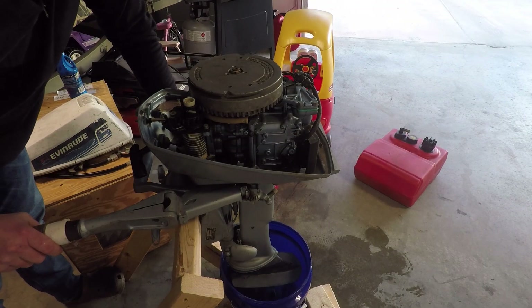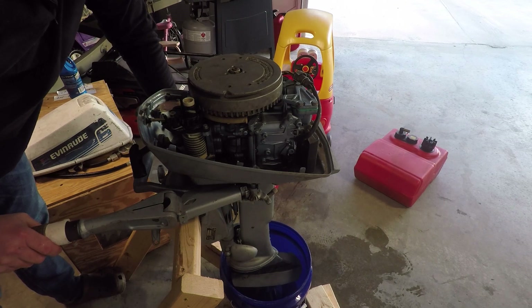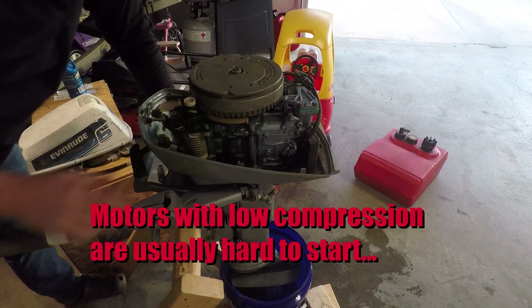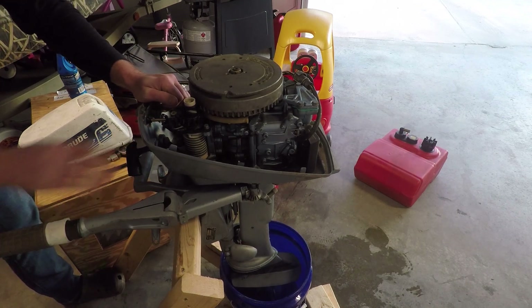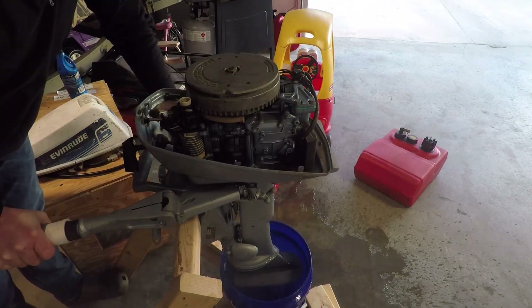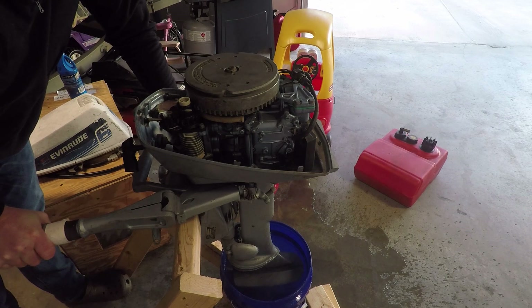Some people say that 60 PSI cylinder compression is too low and the engine isn't worth anything when you get values down in that range. But I just wanted to show you that this motor does crank easily. The cylinder is cold — I haven't cranked it since last night, so this is a cold start and it cranks fairly easy with 60 PSI. On these lower horsepower motors, compression values can get a little bit lower than you'd typically see. The main thing is to make sure the compression is even. Thanks for watching.